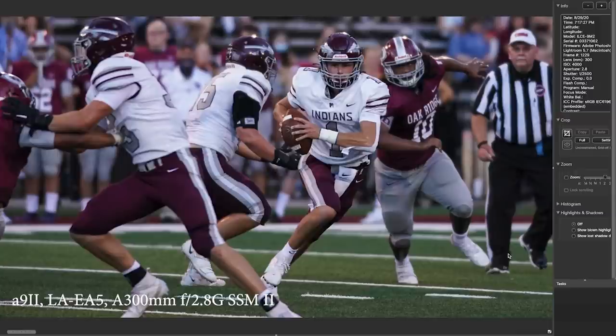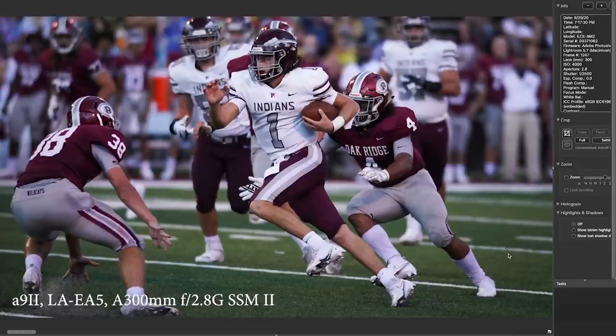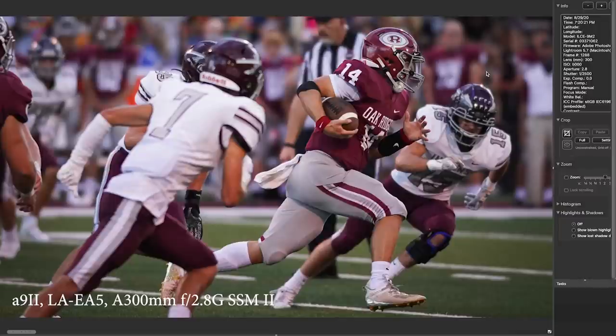Here he is running out of traffic, trying to find a way down field — very, very sharp. You can see such easy definition in the helmet. He's clearly out of focus in the background, but the focus is right where you want it, which is really good. It's just nice to see this with an old school lens on a new school camera.